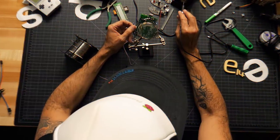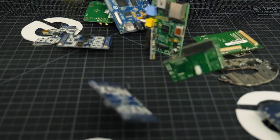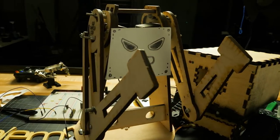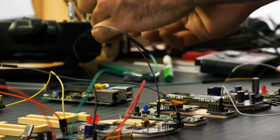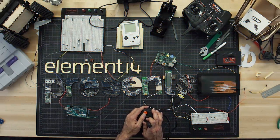Amazing hacks. Inspired designs. Each week Element14 Presents brings you innovative projects using electronics, engineering and more.